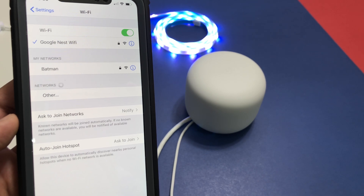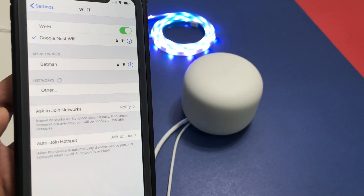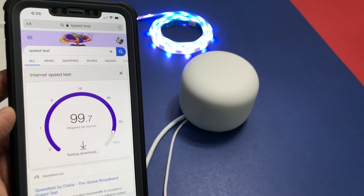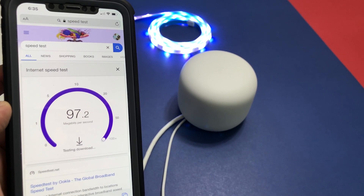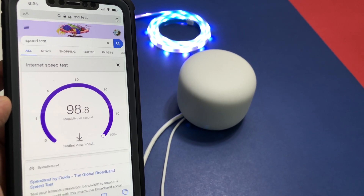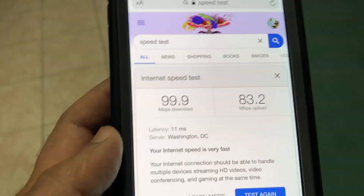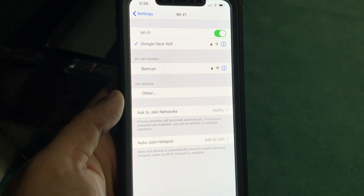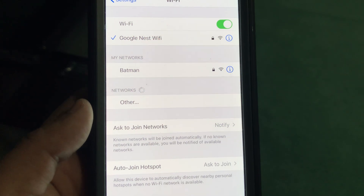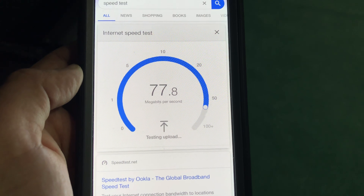On the phone screen you can see the Google Nest Wi-Fi network. For reference, the Wi-Fi named 'Batman' is a Netgear RB AC 3000 mesh Wi-Fi system. I have a 100 by 100 Mbps Verizon Fios connection. Standing right next to the Wi-Fi router, I'm getting full speed. For the second test, standing 30 feet away from the router in the basement with a couple of walls between us, I still have a solid Wi-Fi connection with excellent speed.